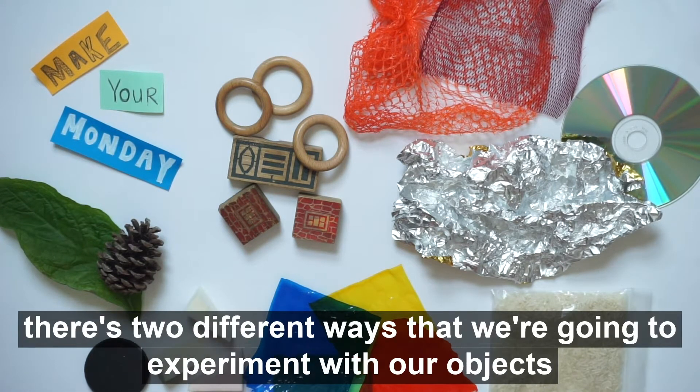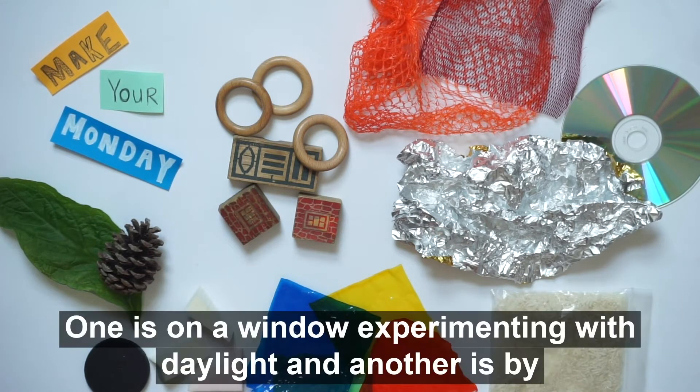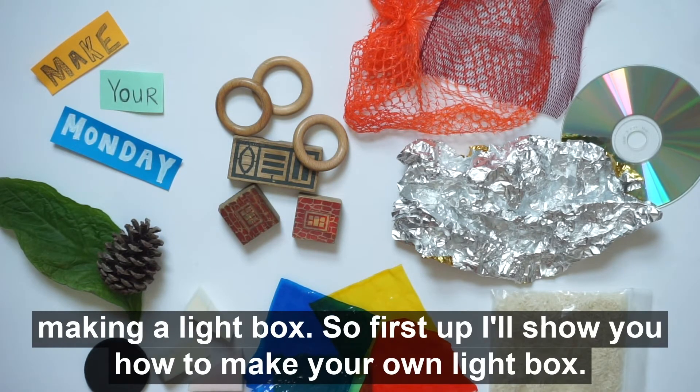There are two ways we're going to experiment with our objects and light — one is on a window experimenting with daylight, and another is by making a light box.